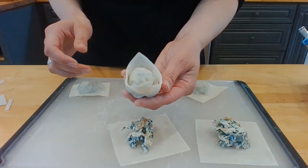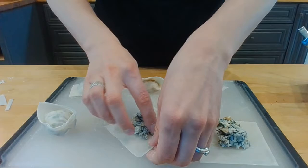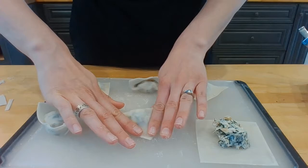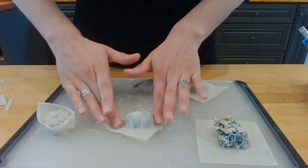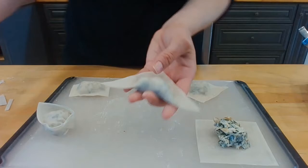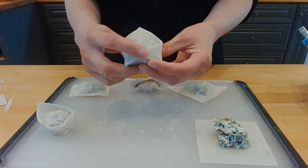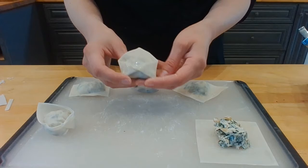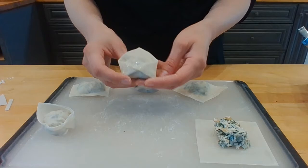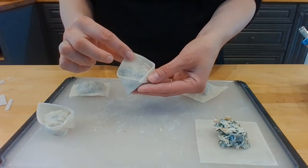My next one is also a variation on the triangle fold. My edges have dried a little so I'll add some water. Corner to corner, squeeze out all the air — they look the same as the triangle so far. But this time I wet the center and bring my two corners in. You get one of these — this actually has the namesake of its shape. It's called an envelope fold. It kind of looks like a closed envelope. I would love to get this in the mail, but anyway, that is an envelope fold.